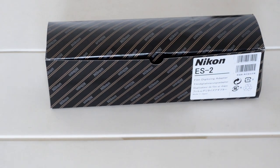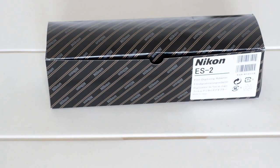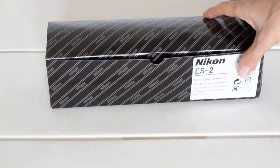Greetings and welcome. My name is Brian. This is my photo show. Today's episode: unboxing the Nikon ES2 film digitizing adapter. I just got this from Amazon, so I'm looking forward to using it. Let's see what's in the box when you get an ES2.